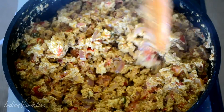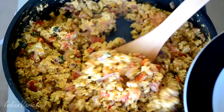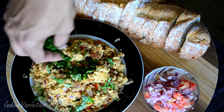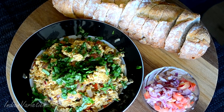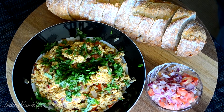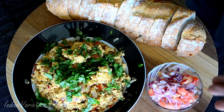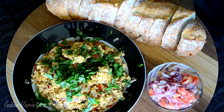Look at that — our burji is all set and ready to be served. Finally, garnish it with coriander and there it is. You can have it with rice, with bread, with a fulka or a roti. Serve it with some raw onions and tomatoes — that's how you eat a burji.